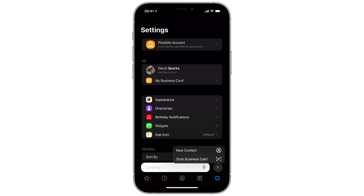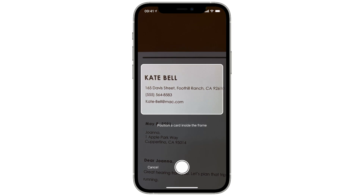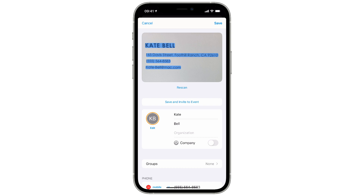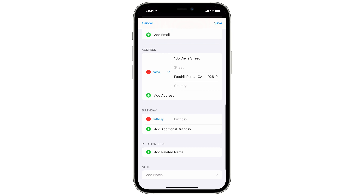Here I've got a piece of letterhead, and once I hit the scan button you'll see that it's an actual letter — not a business card. In this case, I'm going to point the camera at the top portion of the letterhead where it has the name, address, and other information. Once I get it framed properly, I'll hit the button to grab a picture and Cardhop will automatically parse that data into a Cardhop contact entry.